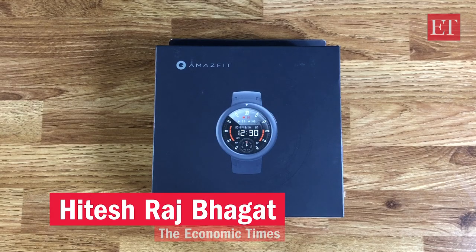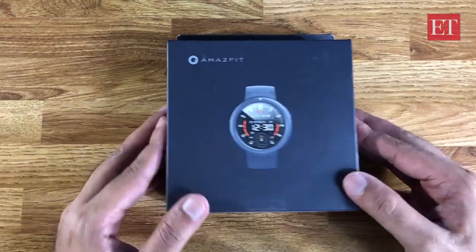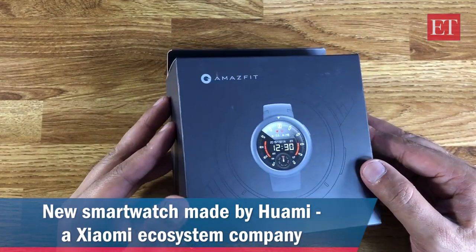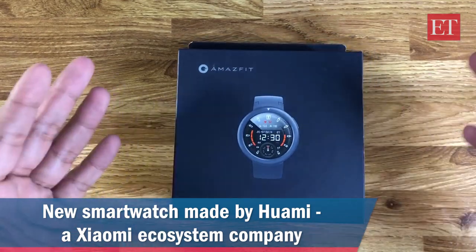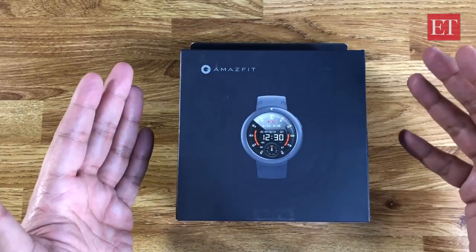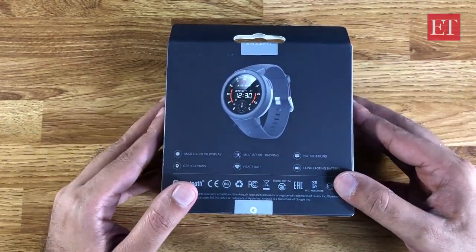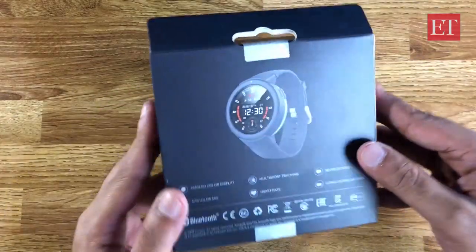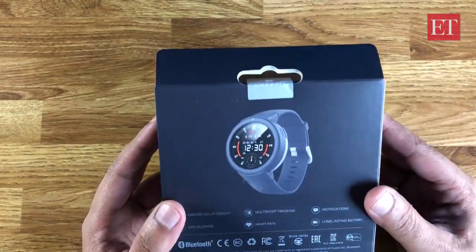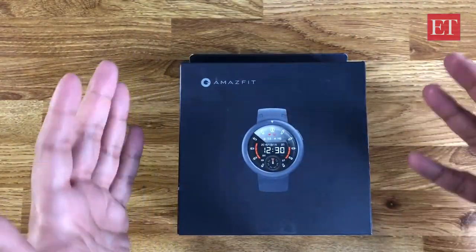Hey everyone, Hitesh here from ET's personal tech team, and I have here the Amazfit Verge Light. This is a brand new budget smartwatch from Amazfit, a brand owned by Huami, which itself is a Xiaomi ecosystem company. The Verge Light is priced at 9,000 rupees, and as you can see it has a full circular OLED display — 1.3 inch, high resolution, 360 by 360 pixels. For 9,000 rupees, that seems quite promising.